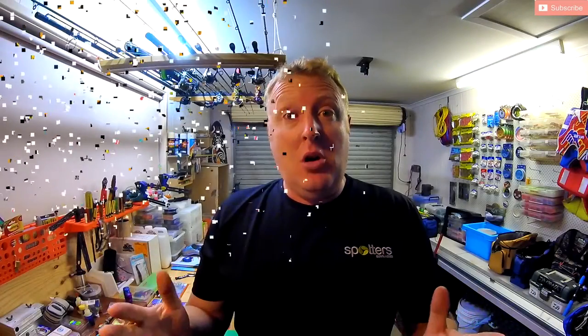So there you go — polarised eyewear. I definitely think it's worth it. Spend the cash, go out there and get yourself a decent pair. Highly recommend Spotters Polarized Eyewear. They do great deals for everybody and if you need to know where you can find them, just leave a comment and I can point you in the right direction.